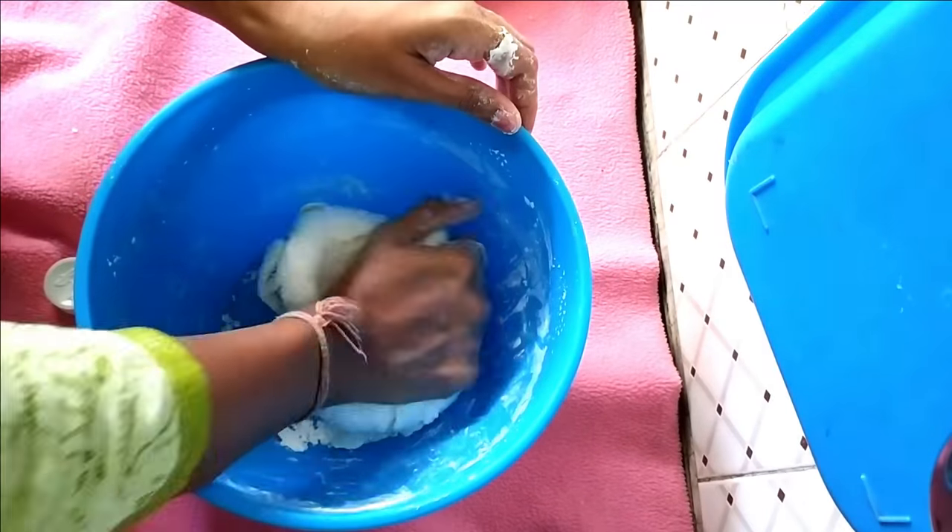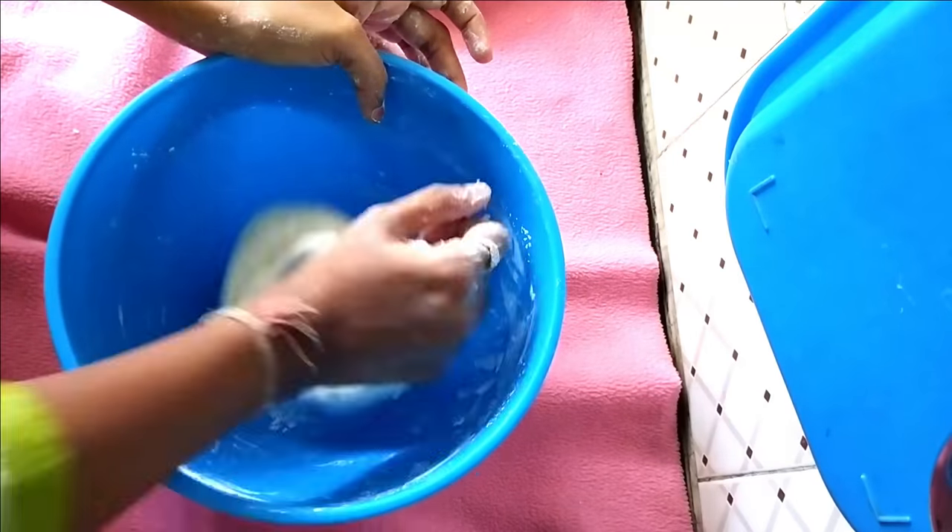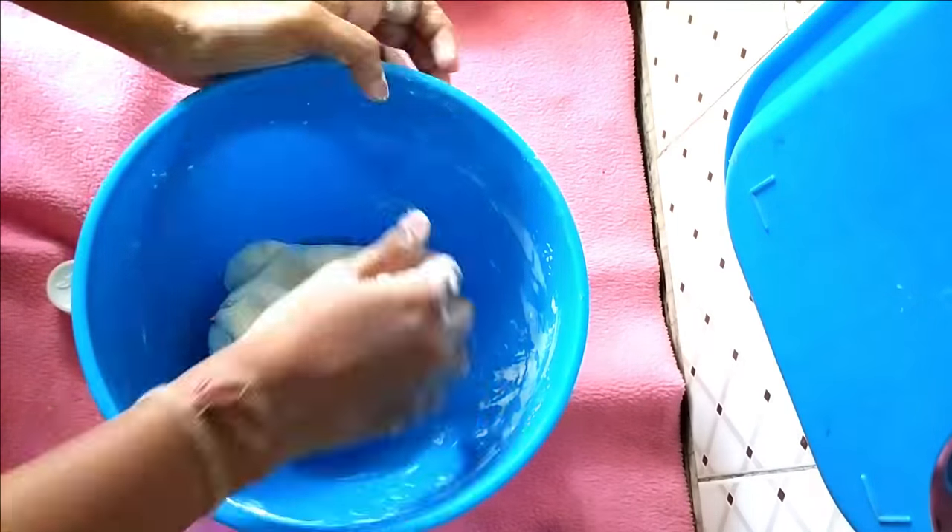Do not add water. If you want it to be more soft, you can add another half tablespoon of lotion — that's not a big deal.